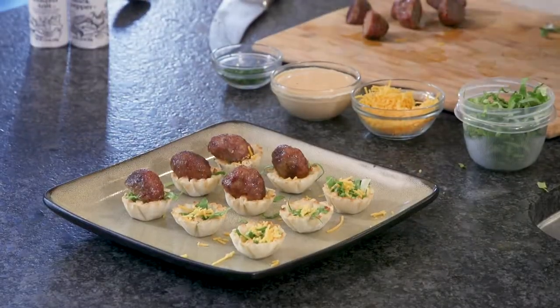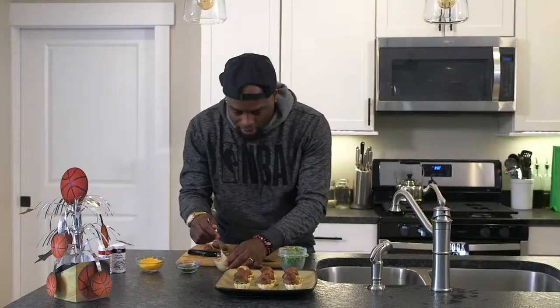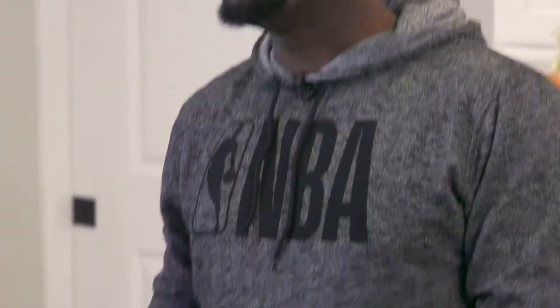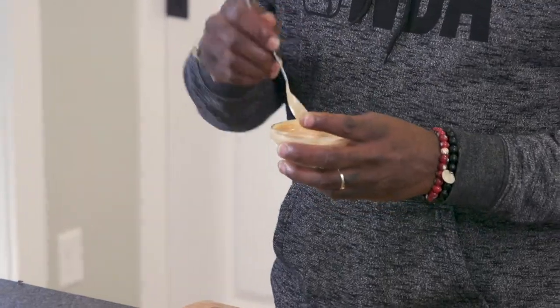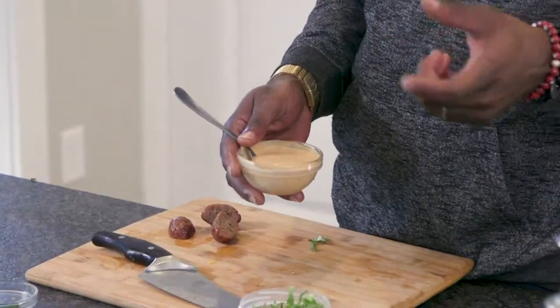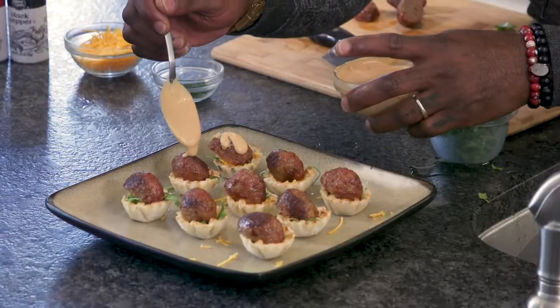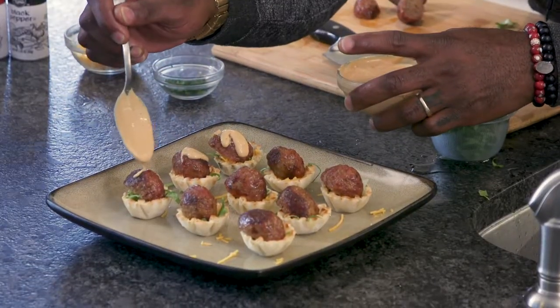Last but not least, we're adding the sauce — Big Mac sauce. You can either do it from scratch or use a thousand island mixture. You can add a little chili powder to it for spice, plus salt and pepper. This one was made from scratch: mayonnaise, chili powder, salt and pepper, a little mustard, your sweet pickles, and Cajun seasoning — can't forget that. Now just doing a little sauce drizzle on top.